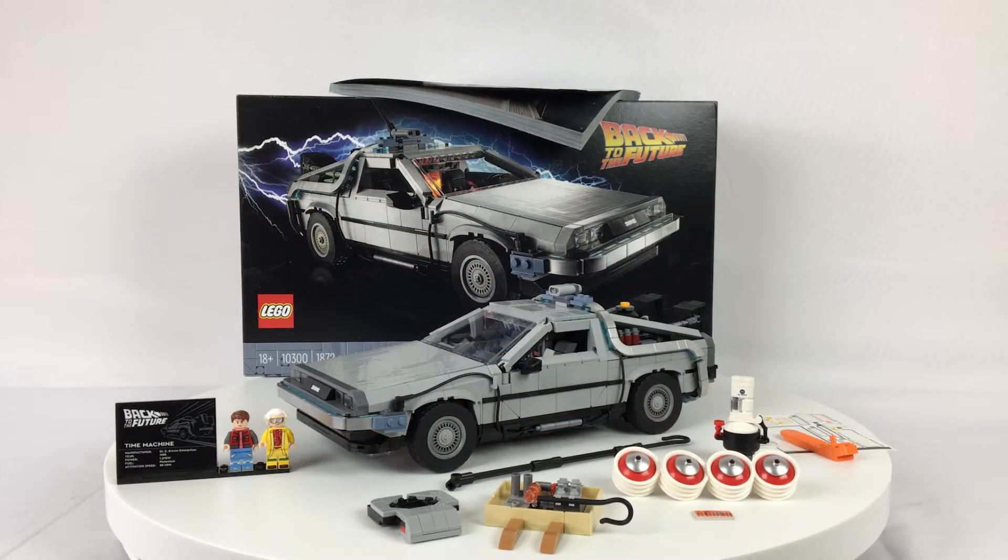What's up, you guys, it's 2Bricks and I'm really excited today to break into the review game. This is my first ever LEGO set review and it's something I've been wanting to do for a long time. I've just been waiting for the right set that I feel passionately about — one I'd want to really go over in depth and share with you guys. You can probably tell I have a favorable view of this set, seeing as this is the one I chose.